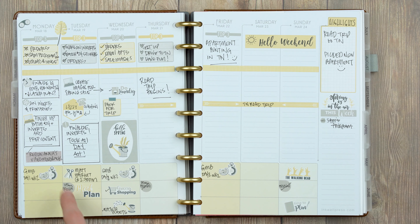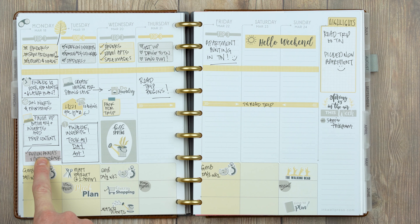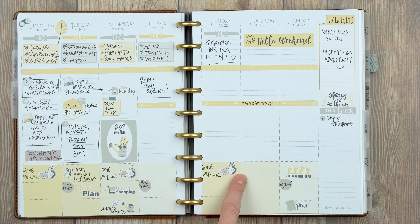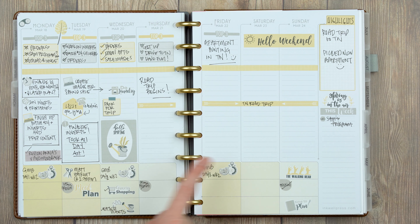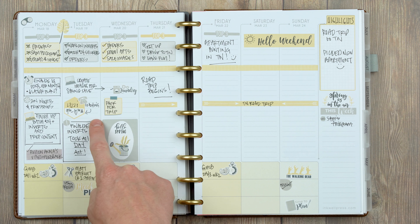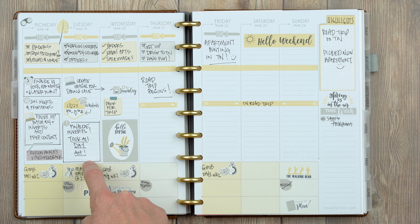Standard stuff again — Instagram posts, computer work. I used the gray transparency stickers for coaching tasks and started using our new stopwatch sticker to write down workouts. Matt had a haircut that day so I write that down — since him and I work together, I need to know if either of us is going to be out of the house so we can base our work day around what each of us has going on.